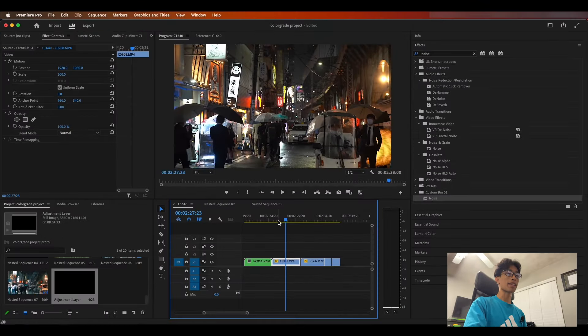Before we get started, if you guys are new to this channel please make sure to smash the like button and hit subscribe if you find this video interesting. Without further ado, let's go ahead and jump right into the video. Now that we are finally inside Premiere Pro, starting off right here we have a couple of clips which we're just going to test some color grading on.